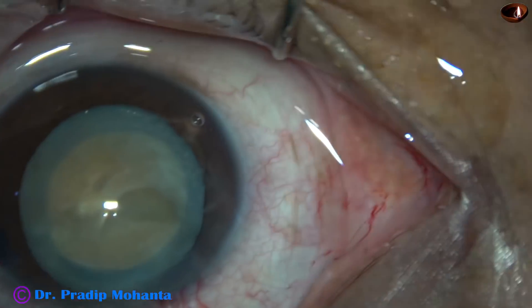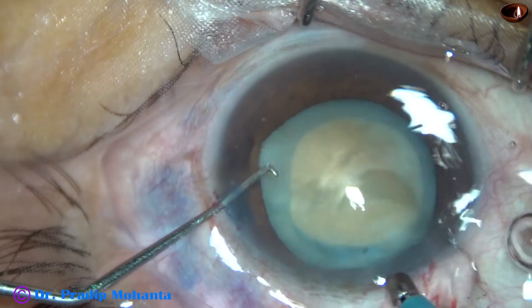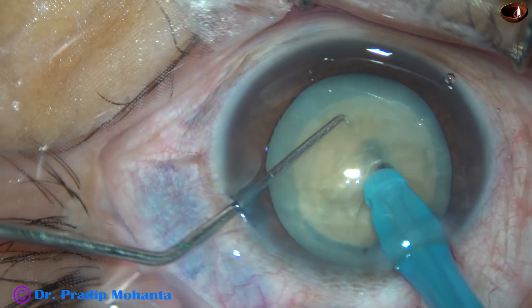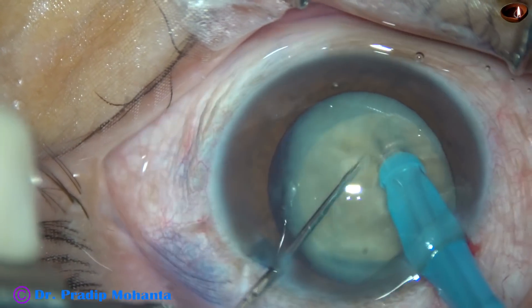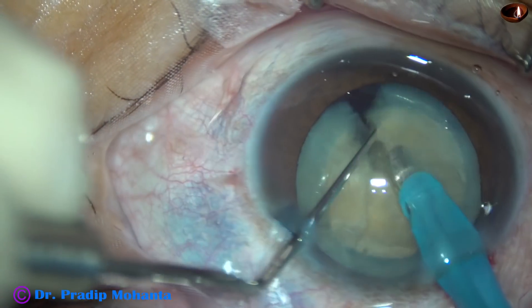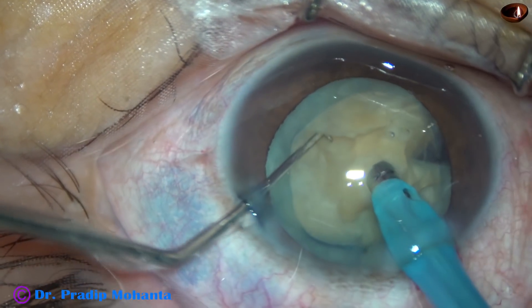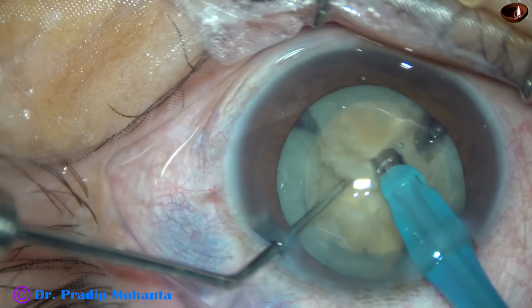And now, my plan is to go into the substance of the nucleus with bevel in, at a deeper plane. So, I engage it here, go into the substance of the nucleus, go really deep, and then try to get a crack. And with four or five attempts, I could get a crack. And now, I get this endonucleus, make the bevel up, and go into this endonucleus — and I could crack this endonucleus.